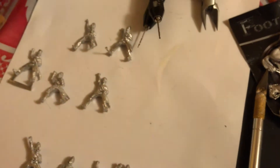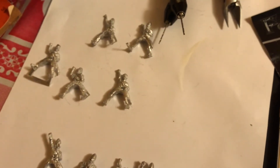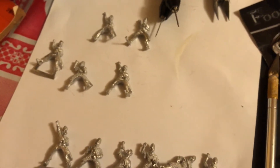Turcopoles were generally Easterners who fought in the Eastern Cavalry fashion. They weren't as good as the Turks - the Turkomans, the wild Turks hot off the steppe. The Turcopoles - which I think means 'son of a Turk' - were Turkish-inspired fighters.